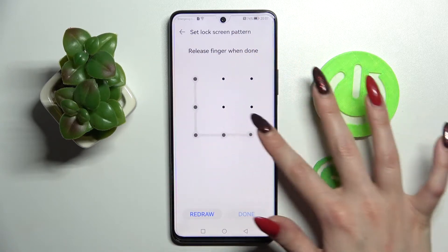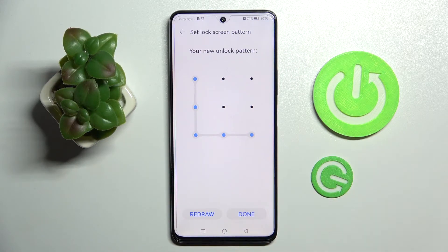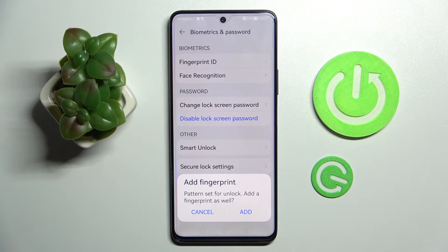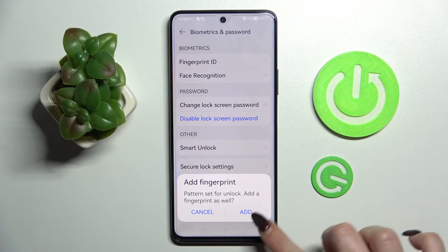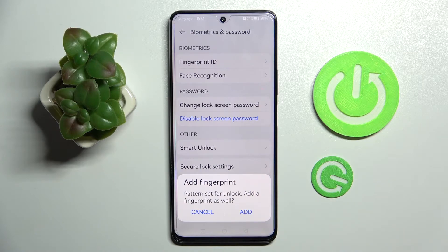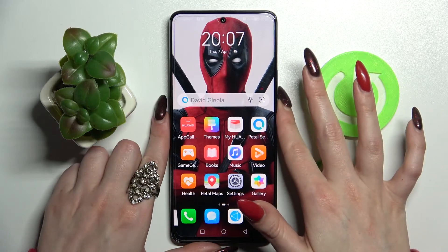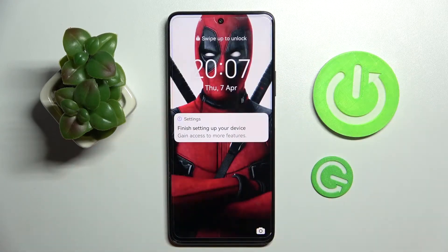After that you need to repeat it and select done at the bottom right corner. Now if you want to add your fingerprint right away you can do that by choosing add over here and following the instructions. I will go with cancel though, so now when I click the home button, turn off my screen and then turn it back on.